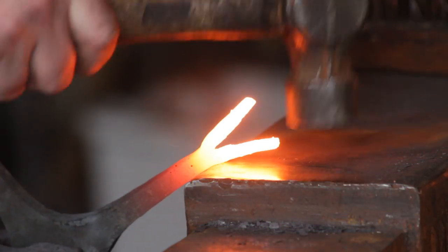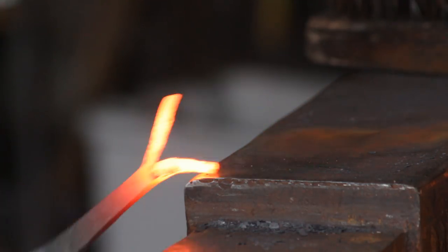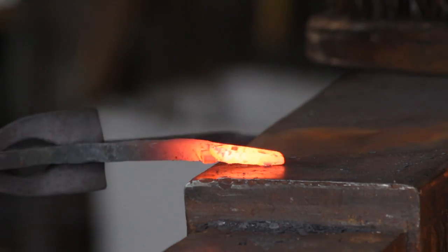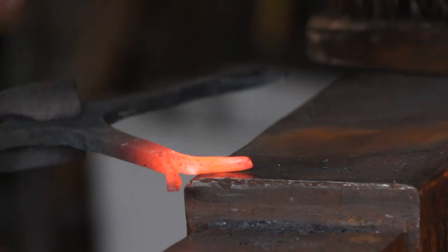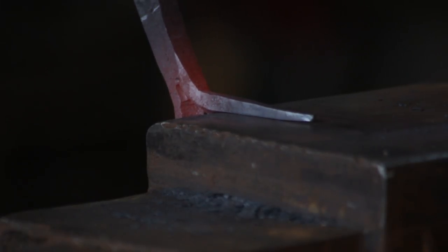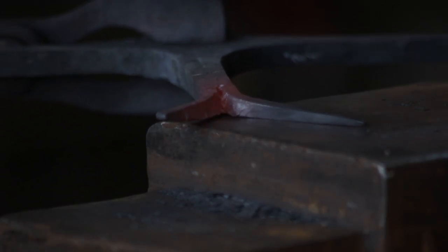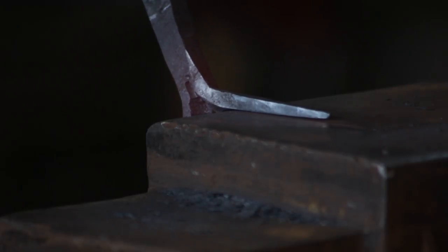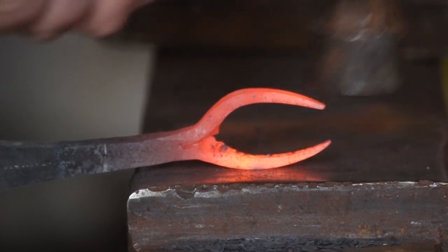With all the splits done I will move the horns out from each other and start cleaning those up because there is a bit of flashing from the chiselling. I want to draw them out and make them nice and pointy as well. I continue this into quite a low heat and it just allows me to get a nice smooth clean finish on these horns. Then with the horns straight I will just knock them out of the way.